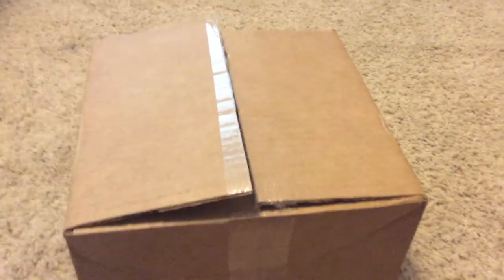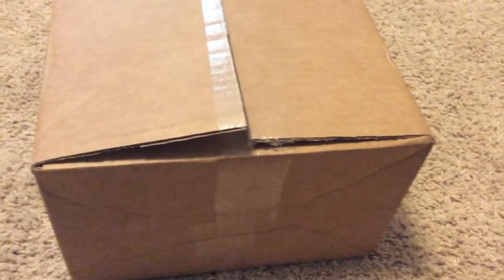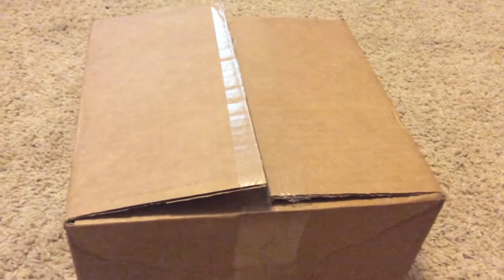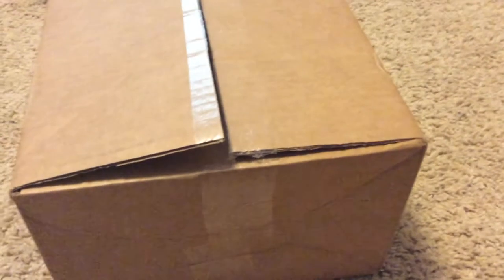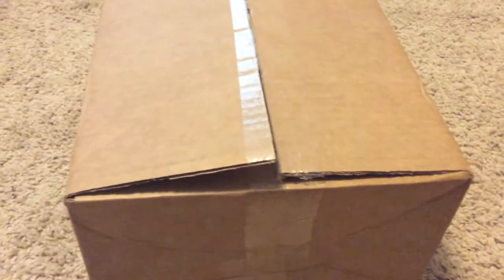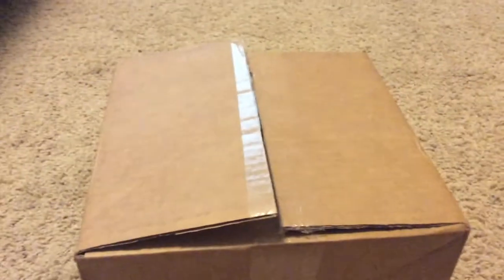Anyway, three years ago I made an unboxing of my WX220. Remember that? Well, two years ago — actually right before I left for Las Vegas, on the plane there — the camera broke. It was working at home and not working in the room, so I think that's when it broke. That's why I haven't been filming any videos with it lately.